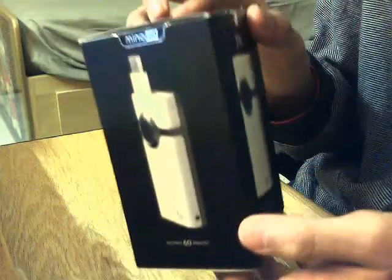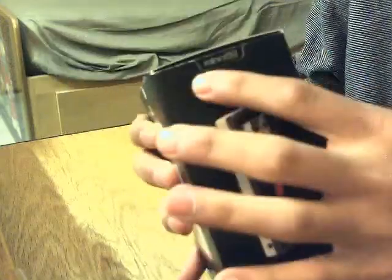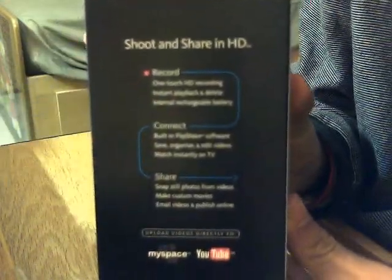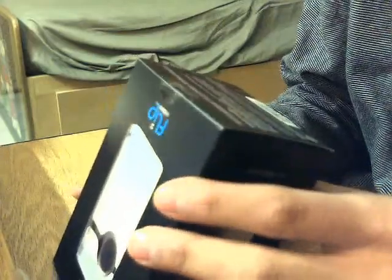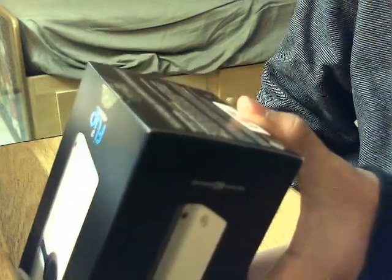I got the Mino HD, which is slightly smaller. I got the 60-minute edition. The box is very nice — I like the packaging. It says 'Shoot and Share in HD.' On the bottom there are some specifications. It's a white camcorder, 4 gigs of memory, records 60 minutes. Package includes camcorder, TV cable, wrist strap, soft case, and quick start guide. Digital video format is H.264 video and AAC audio in MP4 file format. HD 720p, 1280 by 720, 16:9 widescreen at 30 frames per second.